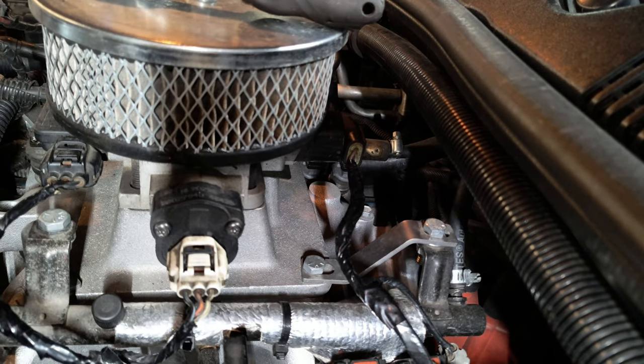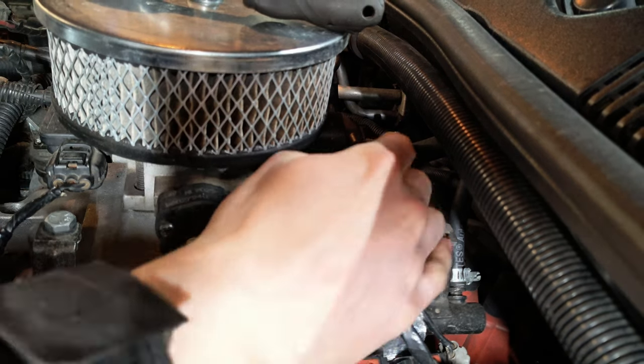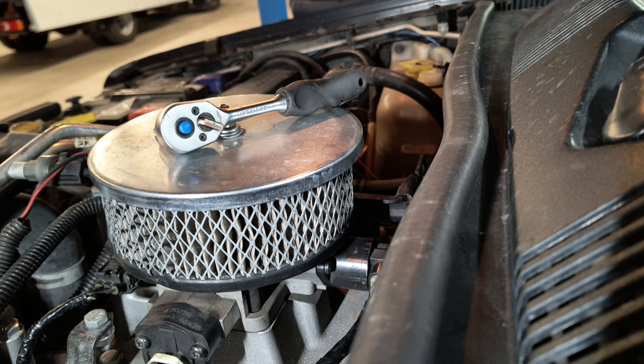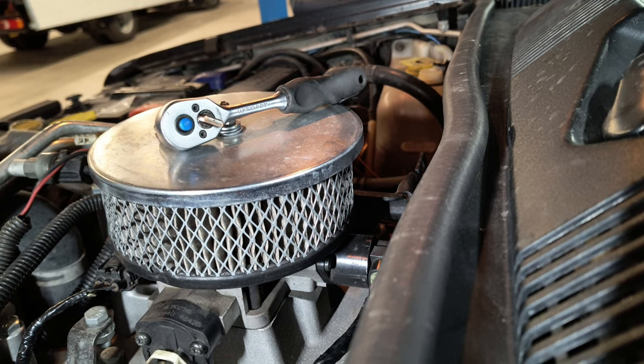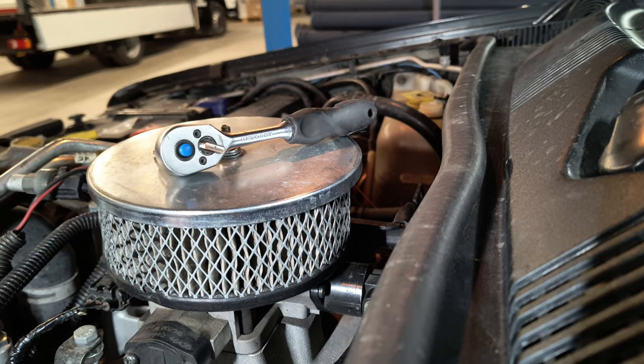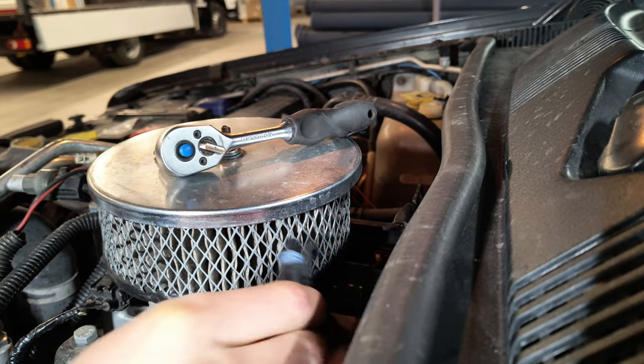As you saw in the previous video, my revs are bouncing around, so what I'm trying to do is clean the idle air control valve. What you need for this job is just a T20 Torx bit. The first thing is to remove the connector plug.